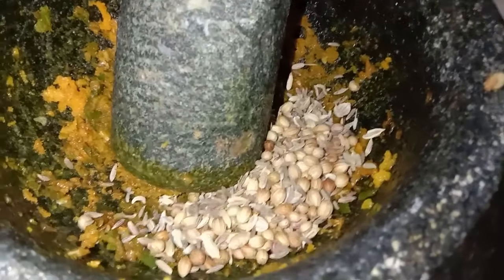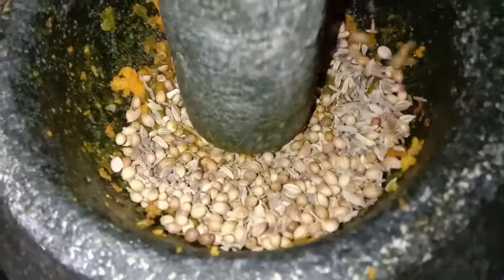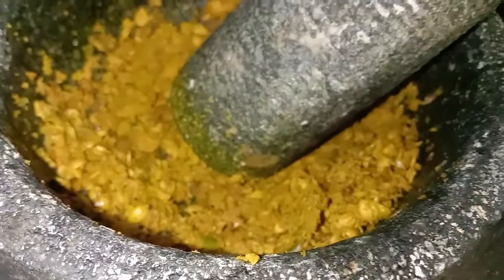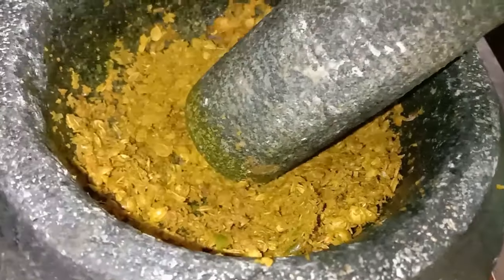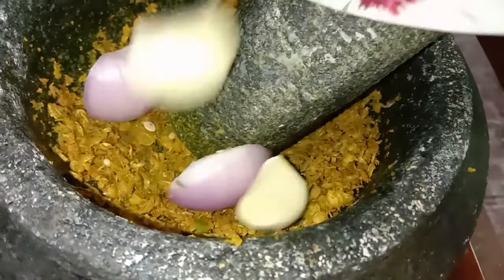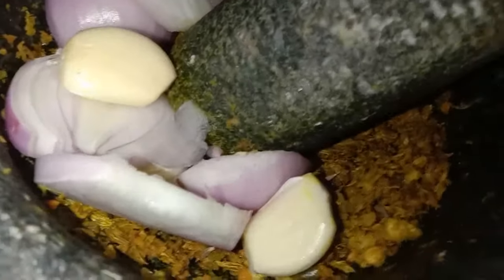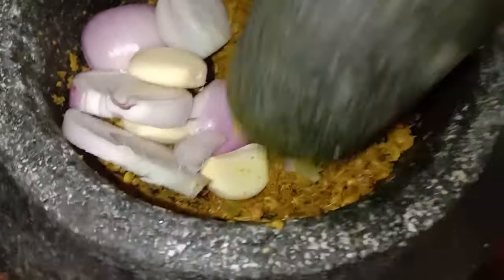Jadi anda masukkan semua bahan tu — tumbuk ketumbar, cintan manis, cintan putih. Kalau nak masak serunding, anda perlu pastikan bahan-bahan kita tu betul-betul halus. Kenapa? Biar kita makan tu sebati je lah. Tak adalah berketuk-ketuk. Tak adalah tiba-tiba makan terjumpa bawang putih sebiji tertelan, tercekik engkau.